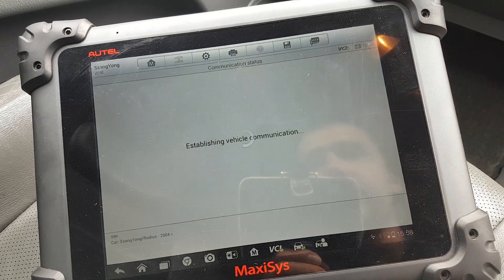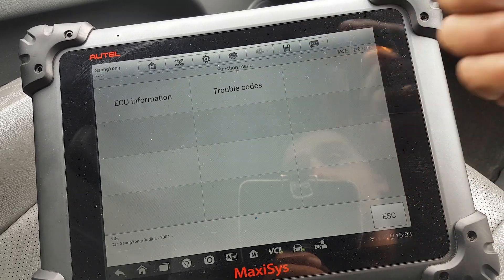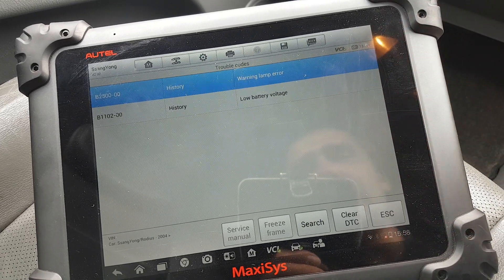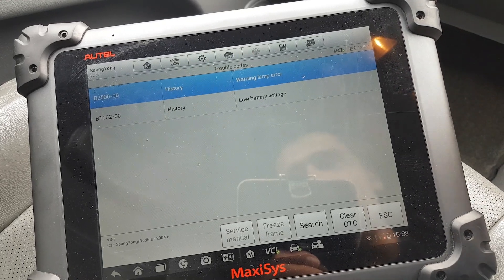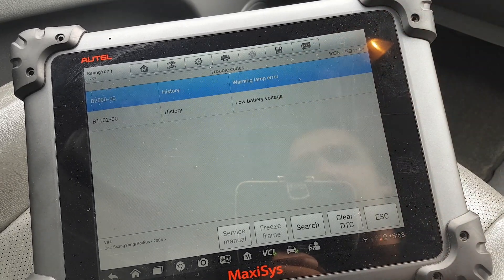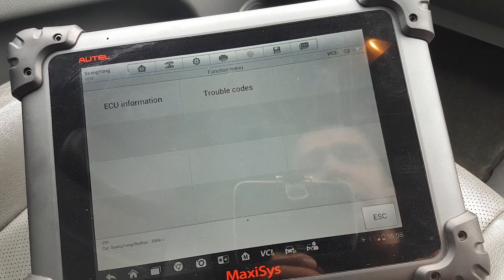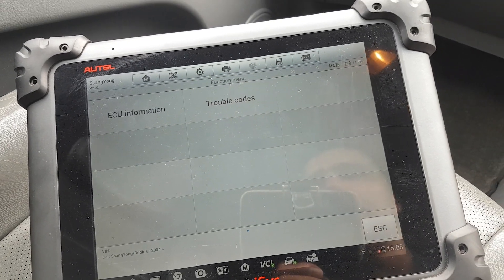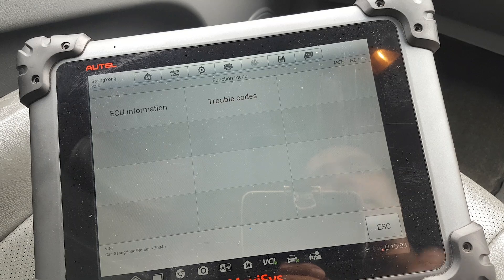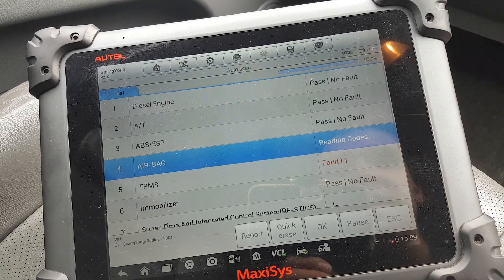Okay, next — airbags. There are some proper codes there. If you watched my video on this car, you'd see the bulb for the airbag warning light was blown — that's why that error is there; there's a new bulb in there now. On the airbags, to put it nicely, it's absolutely crap — you can only see the codes, no live data, no nothing. I love to see the resistance of the circuits, but you can't see that here.